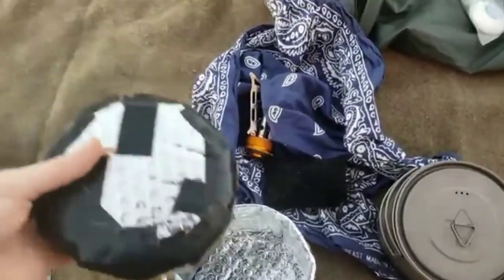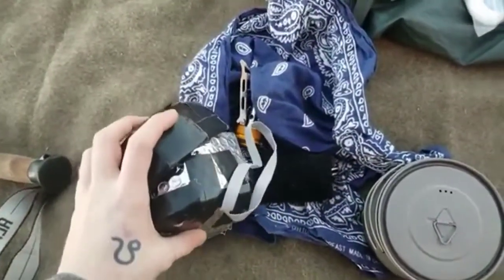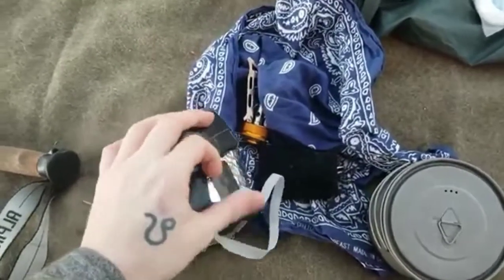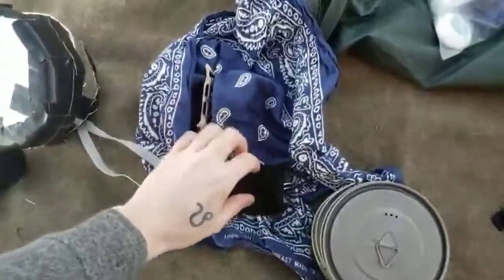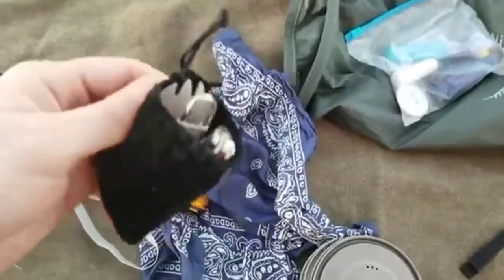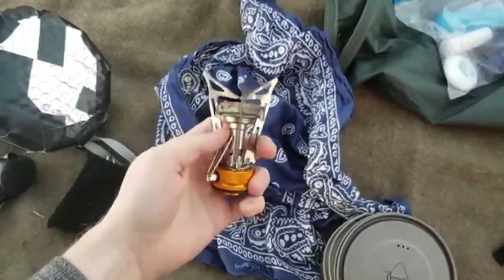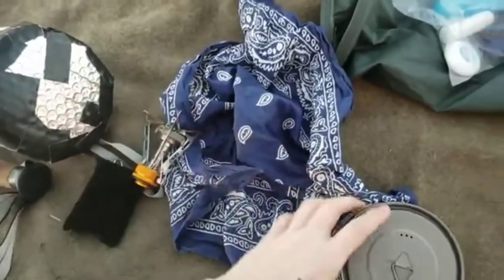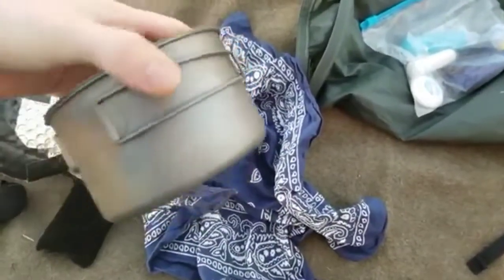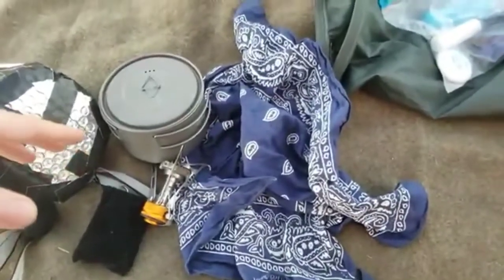Next on the list is my cook system. This is a very ugly pot cozy that I made from a car sunscreen. I kept the strap on it so I could tie it all together and use it like a dry sack to keep everything snug. I've got my spork, a lighter, and a Swiss Army knife. My stove is a Monoprice stove — it's modeled after the Pocket Rocket and I think it's a great stove. I also have a bandana and the Toaks 700ml pot, which I like a lot. That's my cook system.